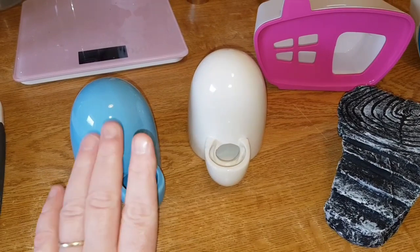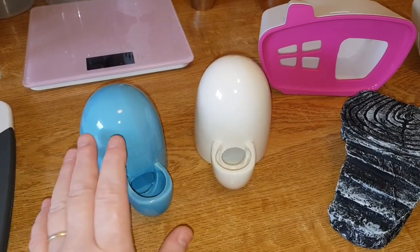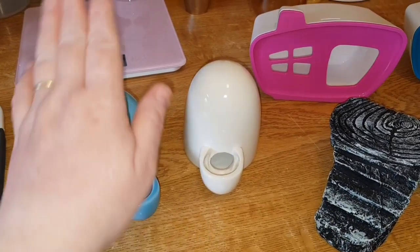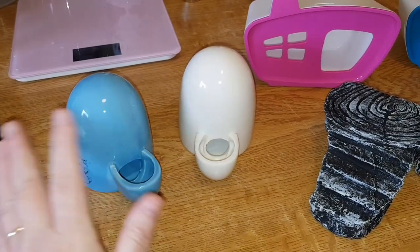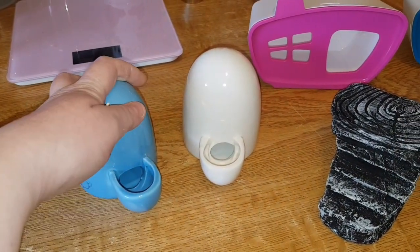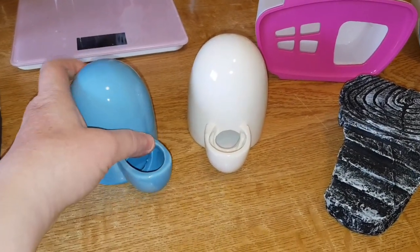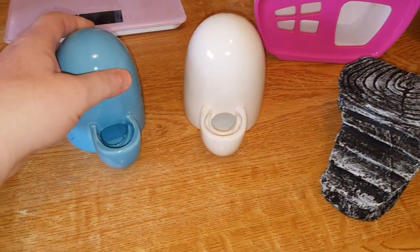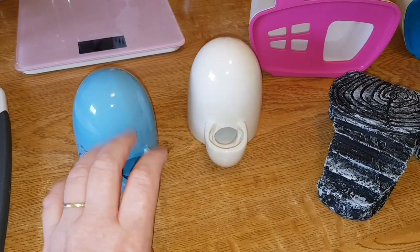You can always supervise them - bring it out at playtime and just see how they go. I'd say it's definitely okay for Syrians. Again, I'm not sure about Chinese hamsters, but it's okay for Syrians. I'd say it's okay for a gerbil, it's definitely okay for rats, and it's advertised for hedgehogs as well.